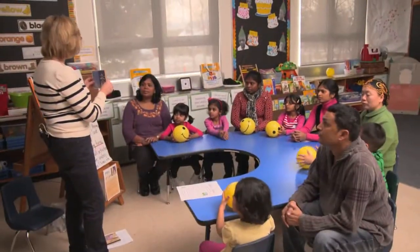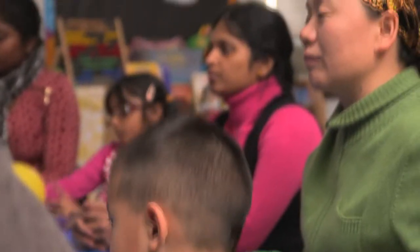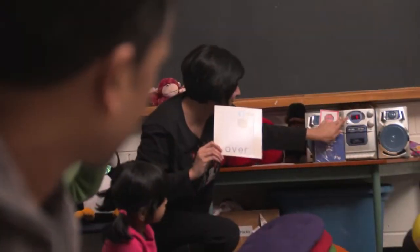This is the Welcome to Kindergarten CD that we're using. There are some great songs on here — children often learn a lot of language through music. Here's the music, it's going to start.